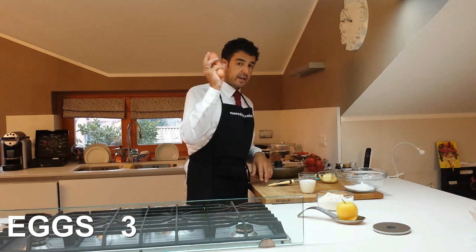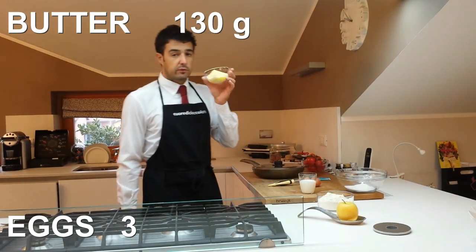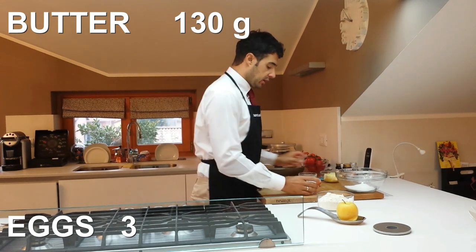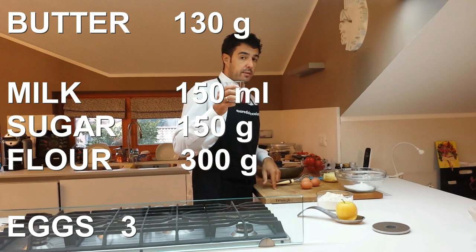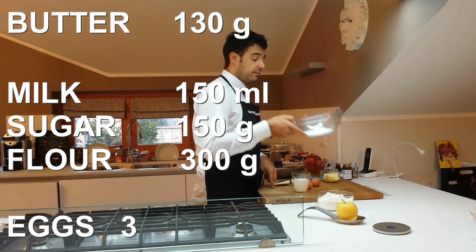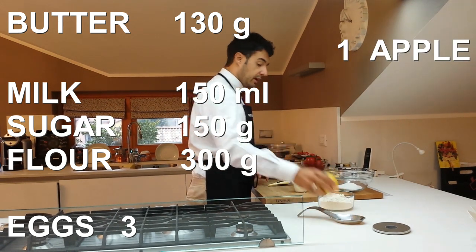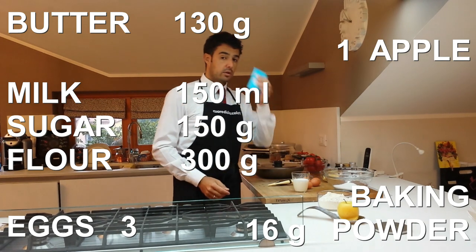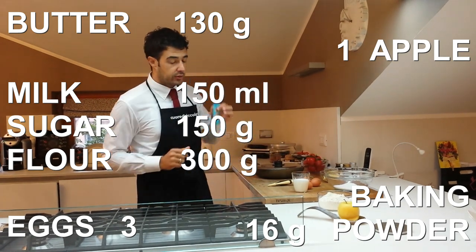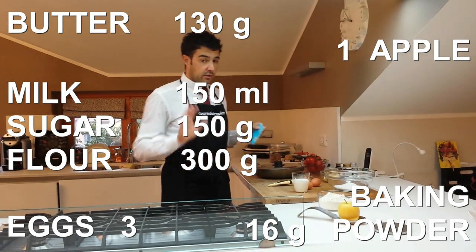We will use 3 eggs, 130 grams of butter at room temperature, 150 ml of milk, 150 grams of sugar, 300 grams of flour, 1 apple, and 16 grams of yeast — baking powder. I don't know how you prefer to call it, but for cakes, not for bread.